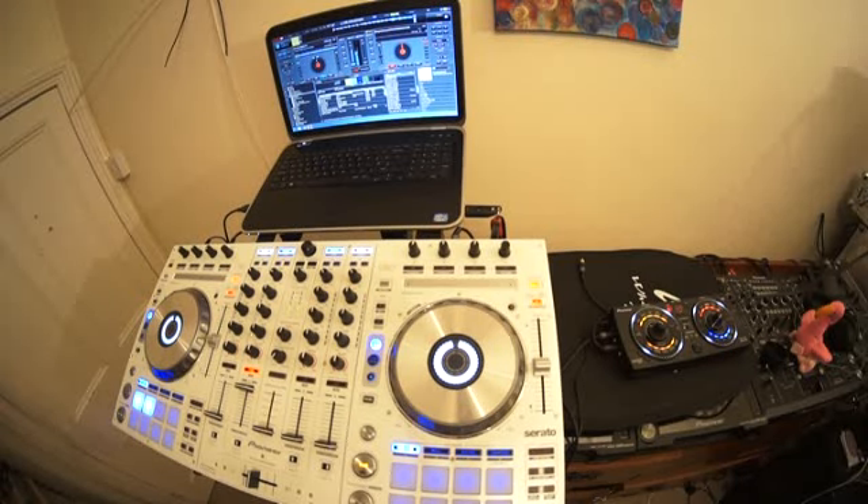All right guys, short video here as requested. Can you plug in the RMX into a controller? The answer is simply yes.